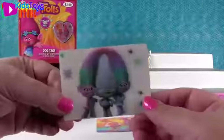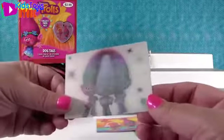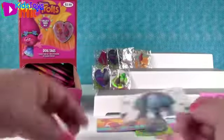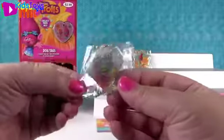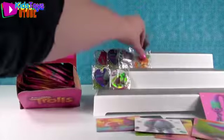Next up, here's Guy Diamond - imagine that. So this matches my dog tag. I like the shift positions. And Cooper - no Guy Diamond tag that time for Shannon.